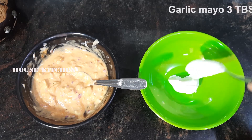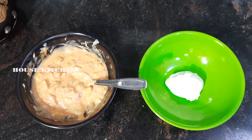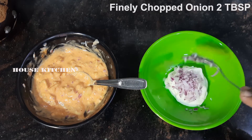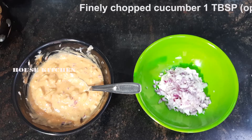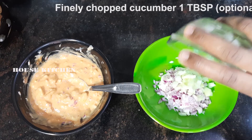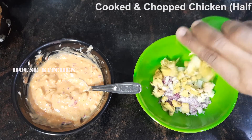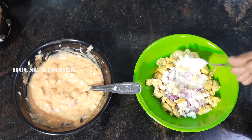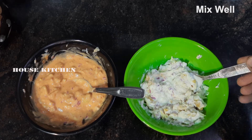Add 3 tsp of mayo and garlic. Add 2 tbsp of onion, 1 tbsp of cucumber, and chicken. Mix it all together and add cucumber.